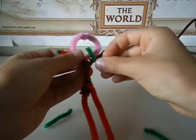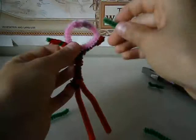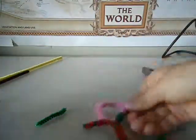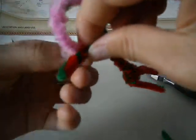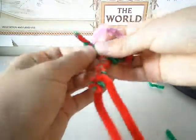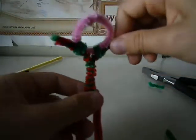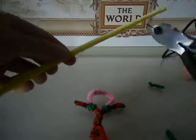Like this — if I just chuck it, she's not falling off, that's good. Then the other part is to make the actual boomerangs, so you take one piece of the pipe cleaner and cut it in half.